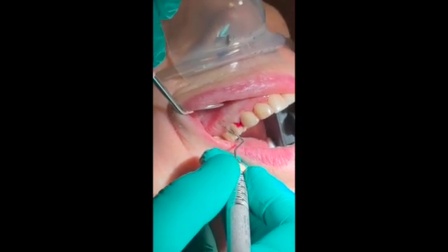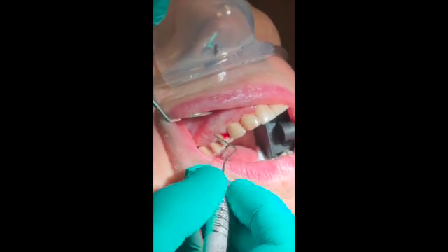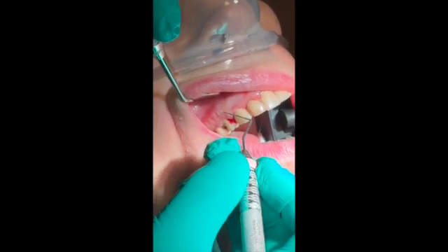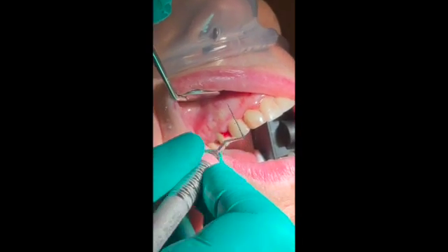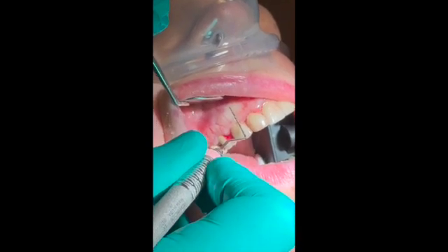Number 5 distal of 7, buccal of 5, mesial is 6. Number 6: distal of 6, buccal of 6, mesial is 7. Okay, let's stop.